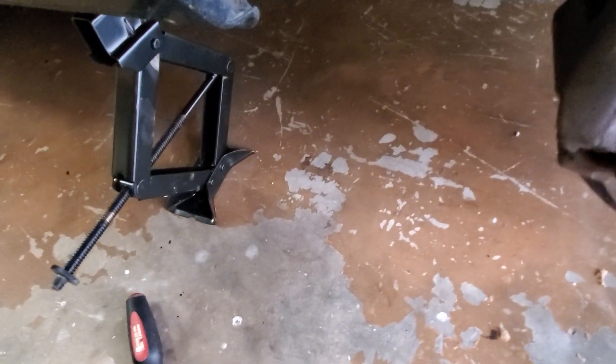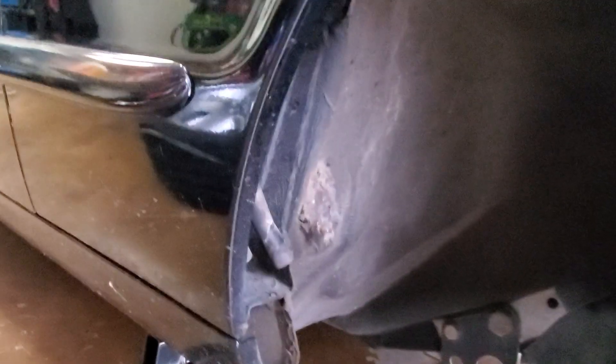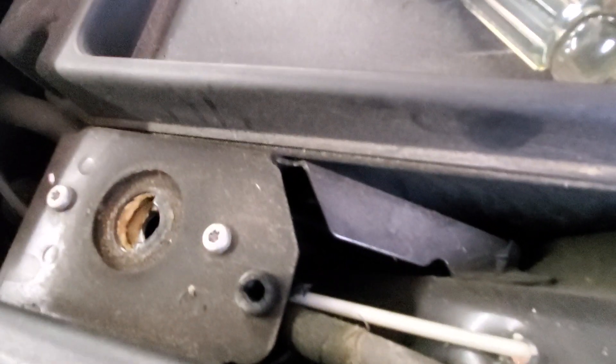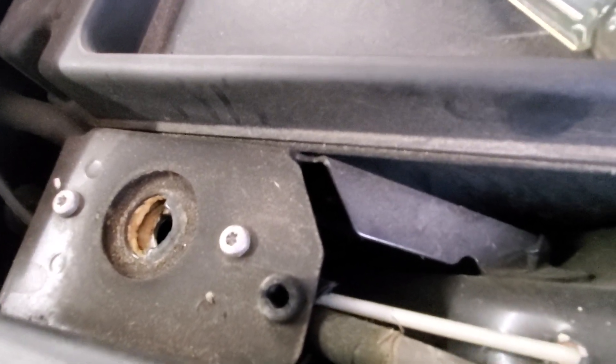I got one of these fiberglass fishing rods used for electrical fishing in houses. I put it in here, got it angled through the hole, and this allowed me to push it all the way up higher than a screwdriver handle would allow — giving me more of an angle to get down underneath the latch mechanism.